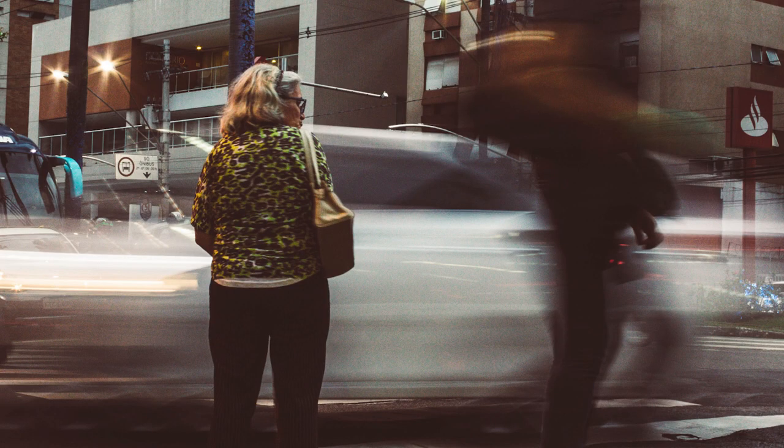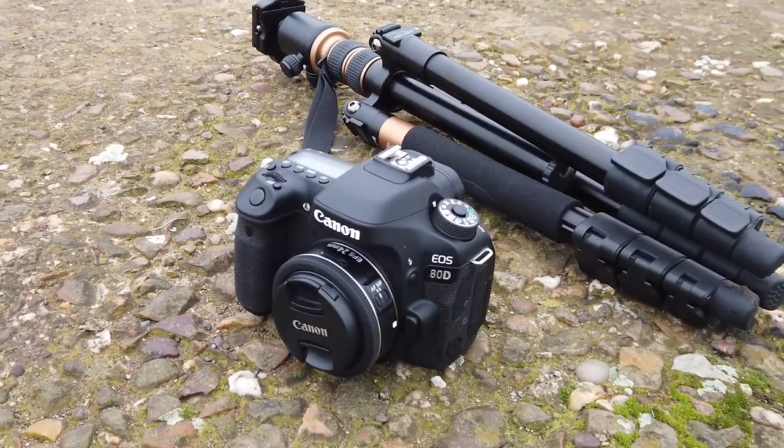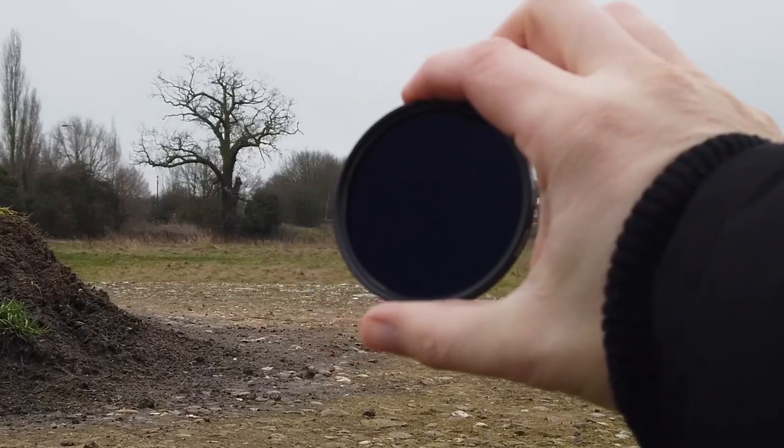So what do you need for long exposure? There are three important things. The first one is a camera, the second one is a tripod, and the third one is an ND filter. Now a tripod is absolutely paramount — you've got to get one. If you're looking for a tripod, I've put a link below in the description for a nice budget tripod, and if you've got a bit more money and want to splash the cash, I'll also put a premium tripod down there for you to check out as well.